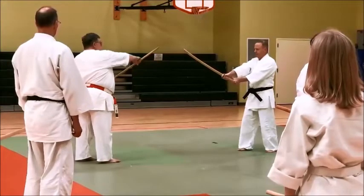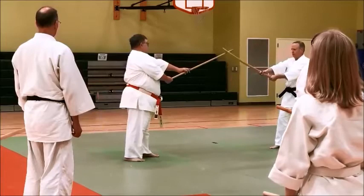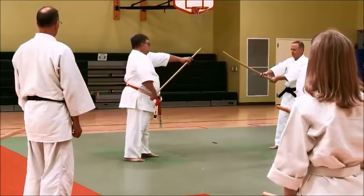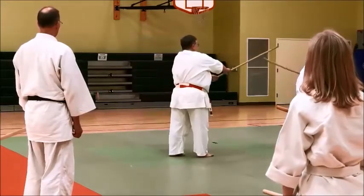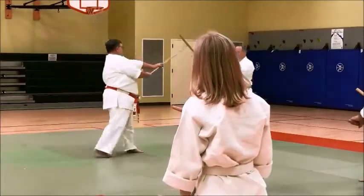I walk this — walk, raise, strike. This: walk, raise, strike. This: walk, raise, and down.